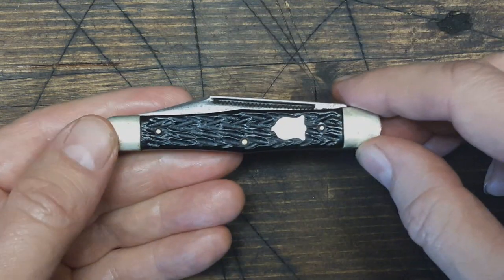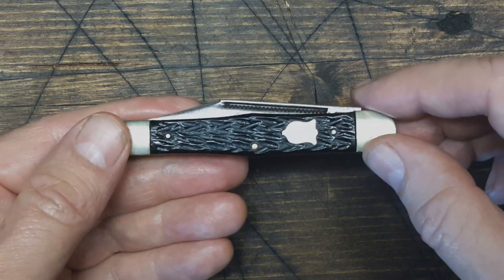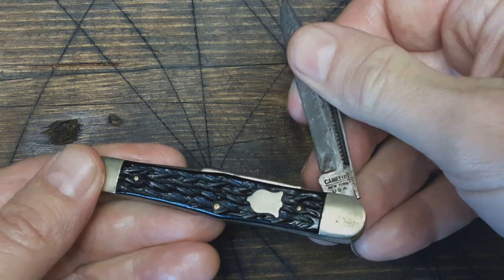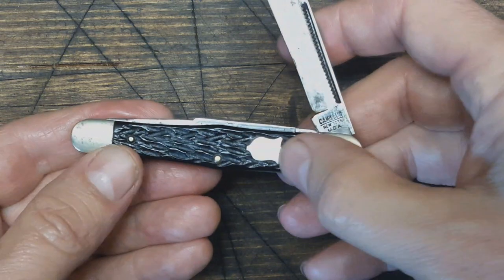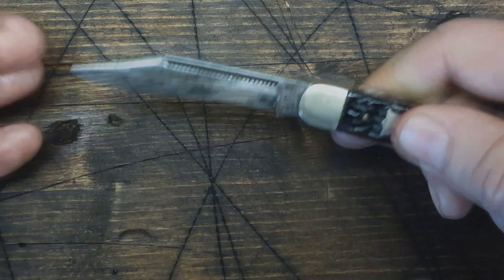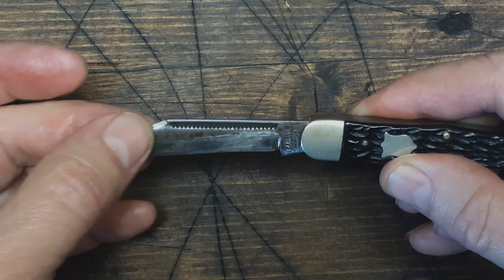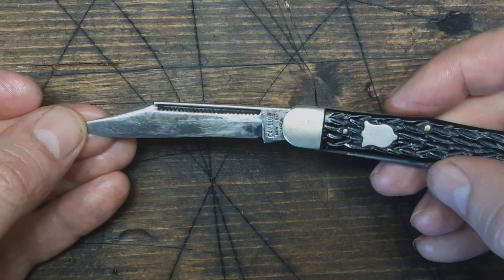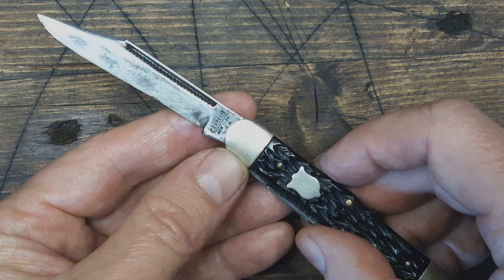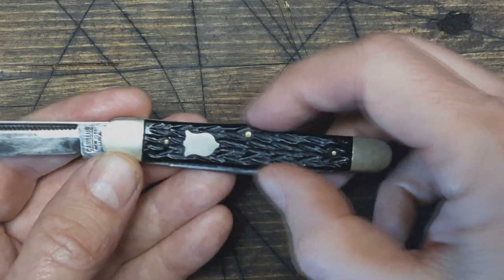One of my favorite things about this knife is this jigging pattern here. I'm not really sure if this is Delrin or some other composite plastic or something like that, but it's really a cool pattern on there. It's got the shield there. And I really like this long nail nick with the Matt Stryker nail nick here on this clip point blade. Got the Camillus logo there. Maker's mark. Kind of a swell center here.